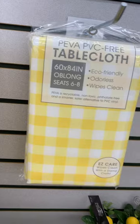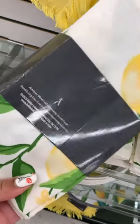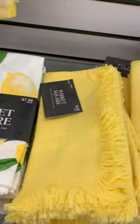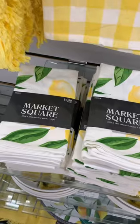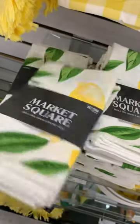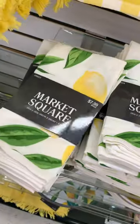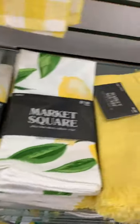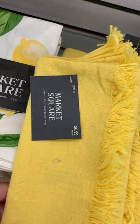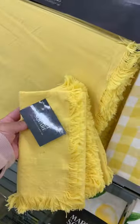Between Hobby Lobby and the Dollar Tree, you will be able to find so many lemon items — it'll be crazy, like a lemon just threw up in the kitchen! The color yellow is definitely spring and summery — so nice, bright, and vibrant. I love yellow. Pink and yellow are definitely nice spring colors.